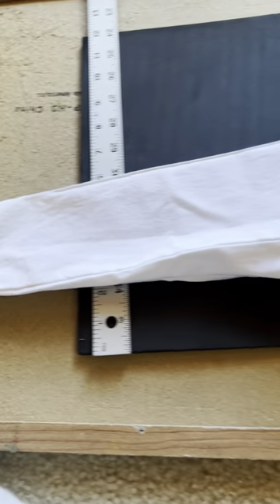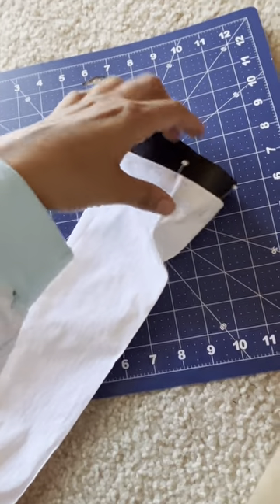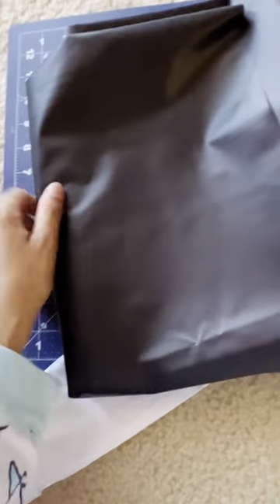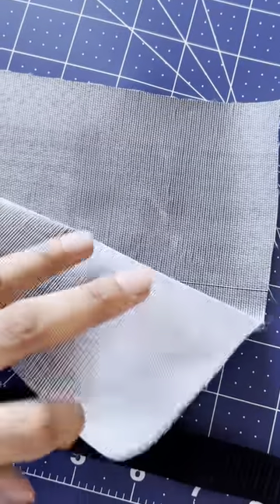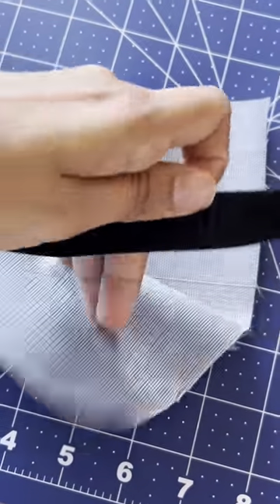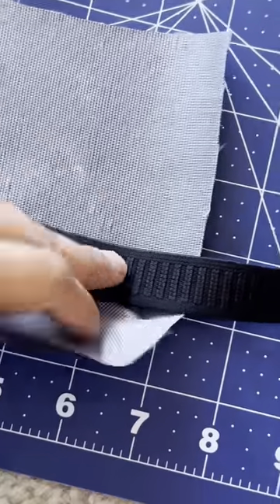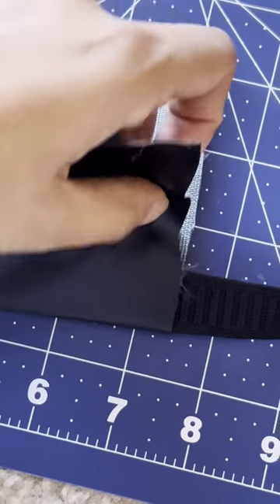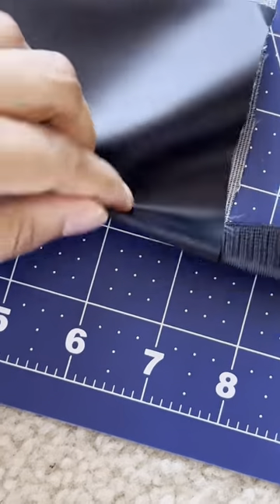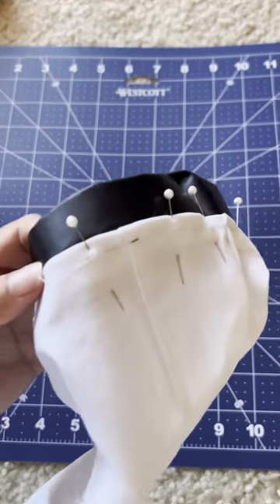My sleeve is ready. I tried to do something with foam but it didn't work, so I went to Walmart and got this vinyl. Because the vinyl is kind of floppy, I grabbed about a one-inch thick elastic and put it in here, making sure it's lying at the edge, and just pinned it around like this to create structure.